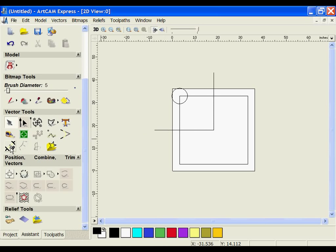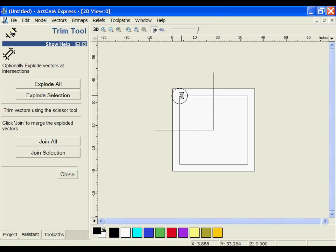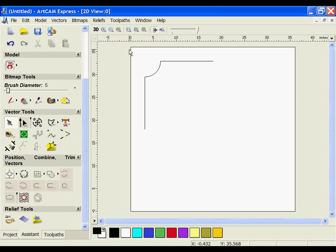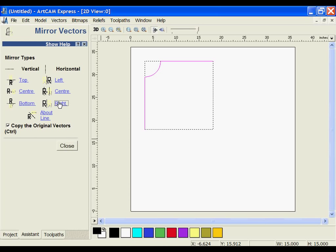I'm going to use my trimming tools to trim out some of these areas around the border, and then I can remove these extra reference lines. Once I've got these lines selected, I'm going to use the mirror tool to mirror them to the right, and then mirror them to the bottom.